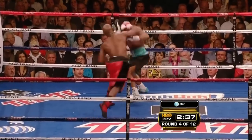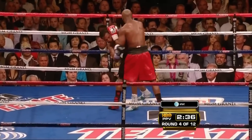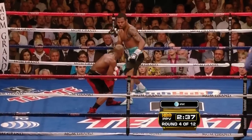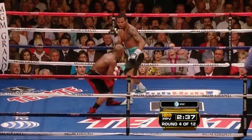Here against Shane Mosley, he throws this huge straight right hand and falls into it — which is something we're taught not to do because you could easily be countered afterwards. However, Mayweather gets away with this because he immediately controls Mosley right after, preventing a counter from Mosley and even allowing him to set up another punch safely.